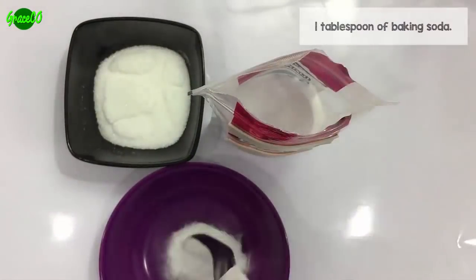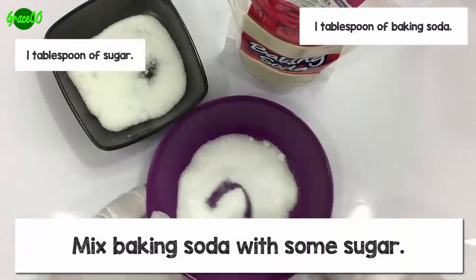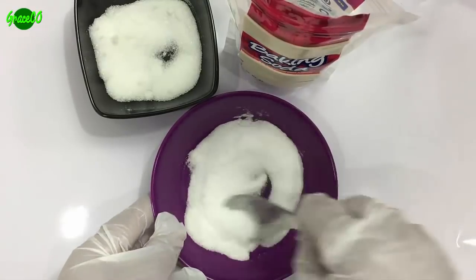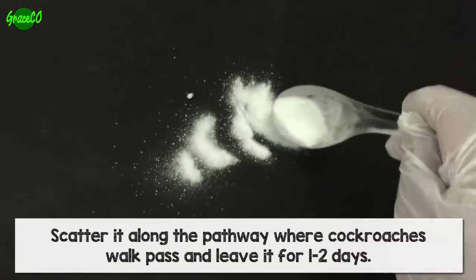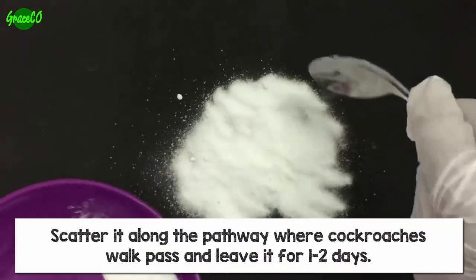How to use it: Mix baking soda with some sugar. Scatter it along the pathway where cockroaches walk past, and leave it for one to two days.